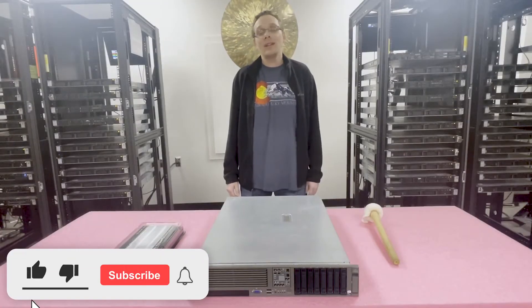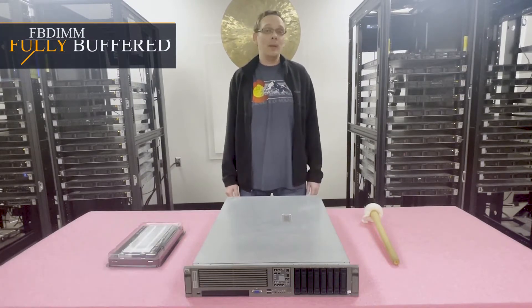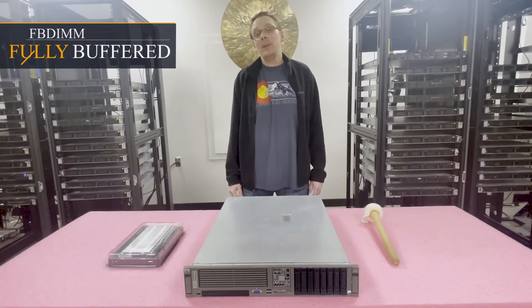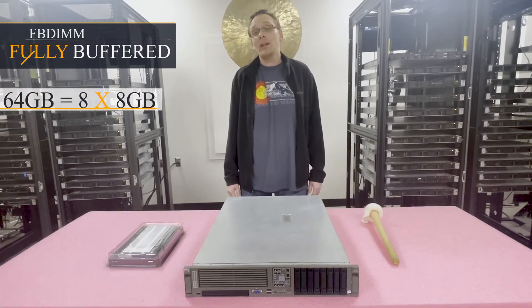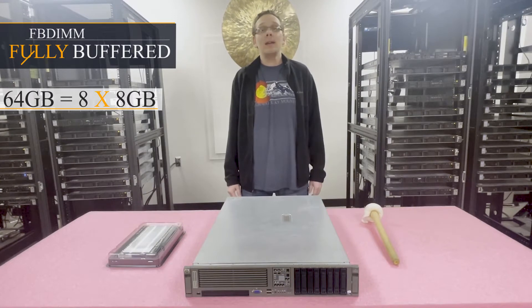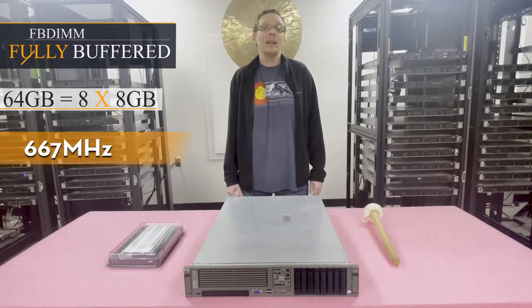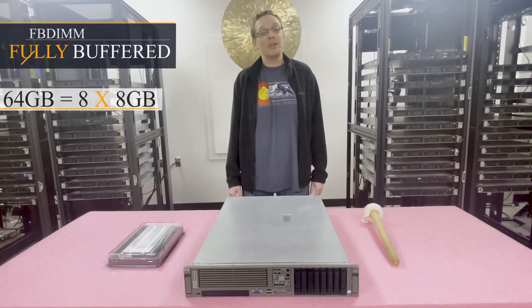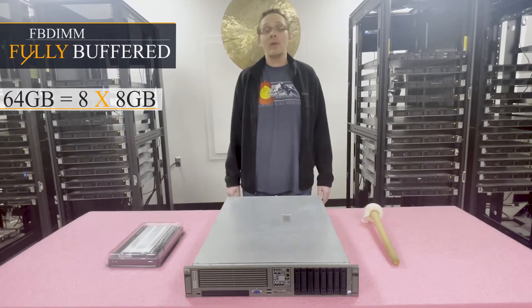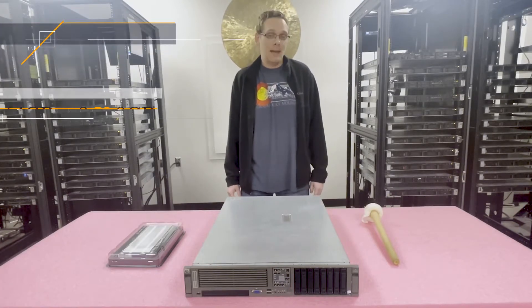The DL380 G5 uses one type of memory — fully buffered, also known as FBDIMMs. There are eight DIMM slots and it maxes out at a total of 64GB using 8x8GB at 667MHz. There are no 16GB modules — 16GB DDR2 was never invented — so the most you can put in is a total of 64GB, 8x8GB.